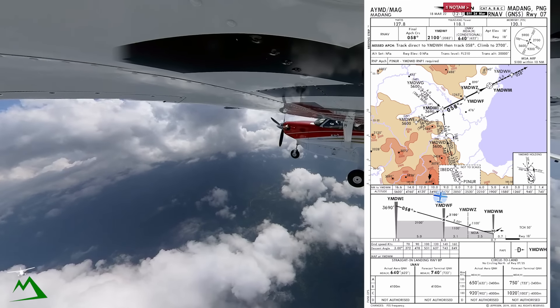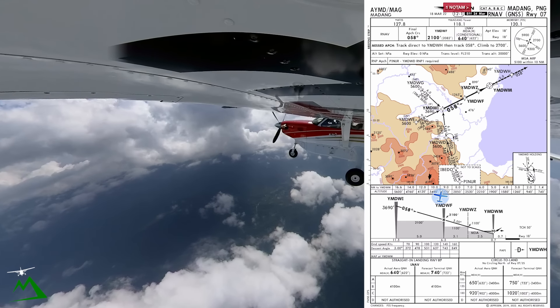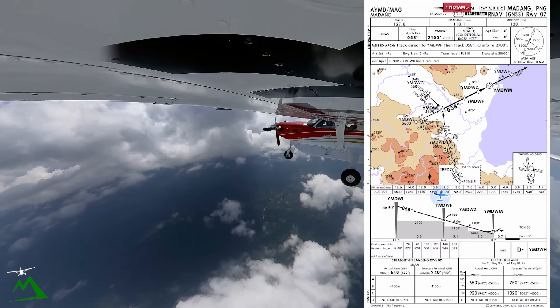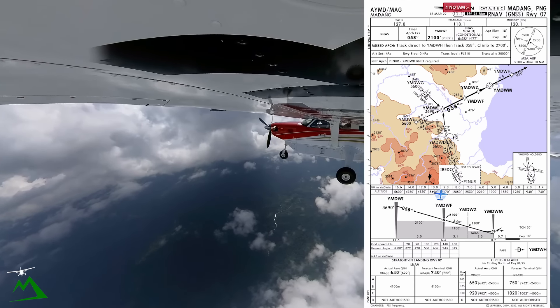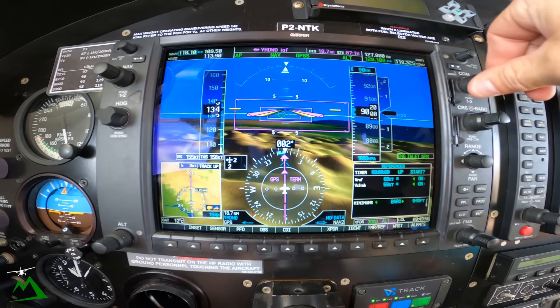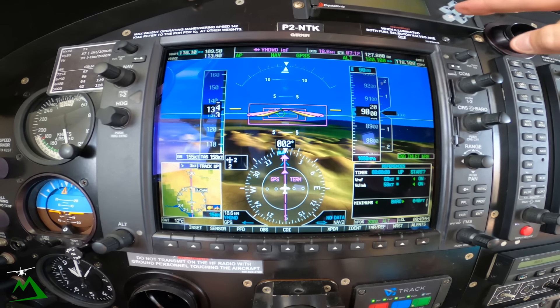I'm going to go over my approach. Even though it's going to be a VFR day getting into Medang, I'm going to go over it just to refresh my brain on what I'm going to be doing. Verifying this is Medang 07 GNSS — the RNAV — we're coming in Whiskey Delta 5600, descending to 3690, and then continuing to descend on down the approach. Our actual straight-in LNAV, we've got the QNH on this one so we're going to do 640 on it. I can actually change my baro down here to 640. Setting up 118.1 so everything's ready to go when I need to talk to Medang Tower.